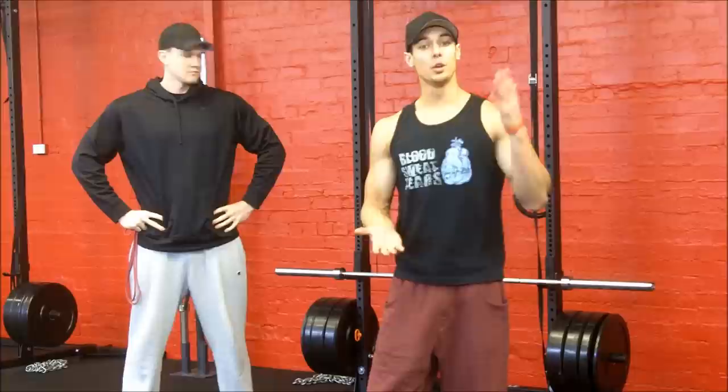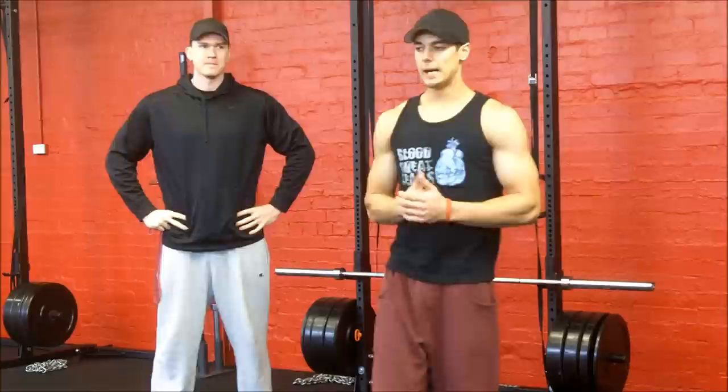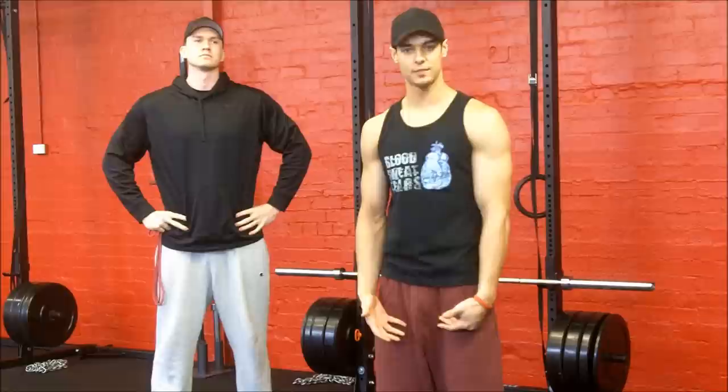So I've got a tip for your deadlifts and Romanian deadlifts, rack pulls. Basically, most people have a hard time engaging their lats and keeping the bar close and along the legs the entire time when doing the lift.